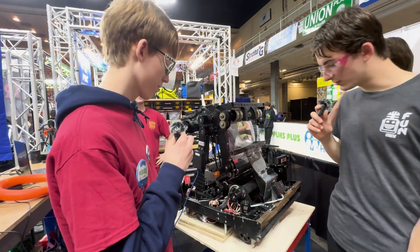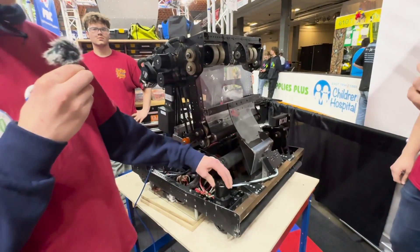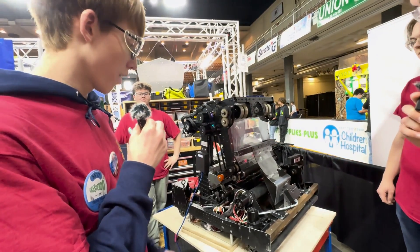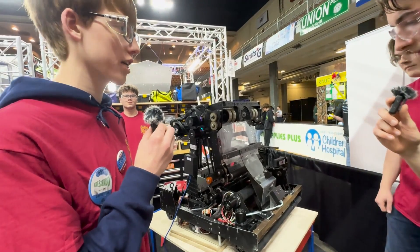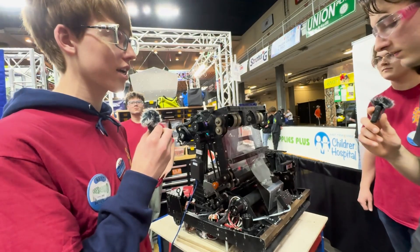Let's talk about this drivetrain. What do we have going on at the bottom of the robot? So we have the typical 3-inch Max Swerve modules. What we decided to do so that we could go a little bit faster this season is slap some Neo Vortexes on there, and it allows us to get two or three more feet per second.